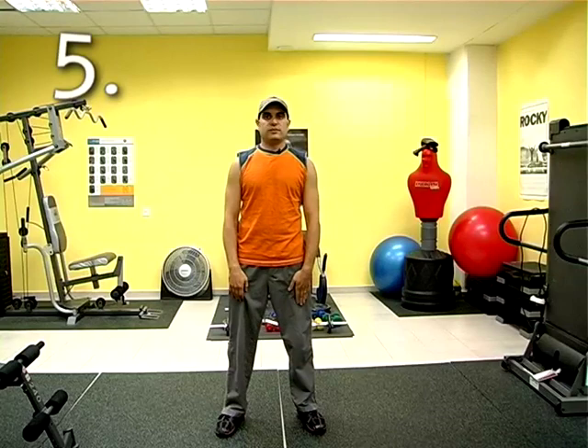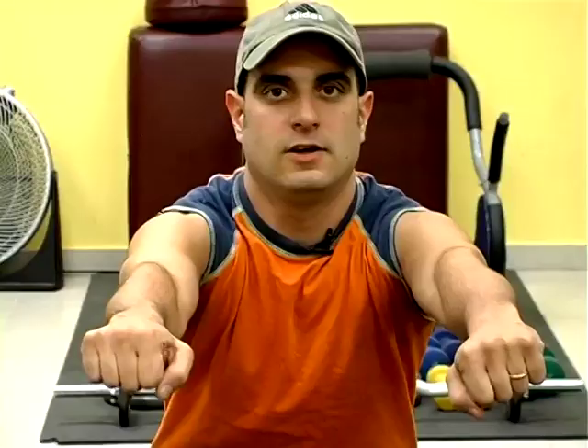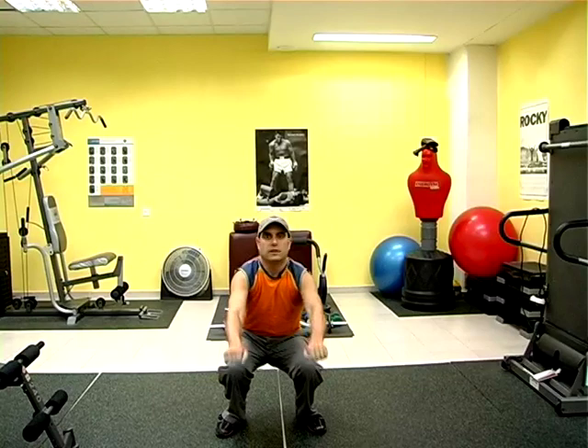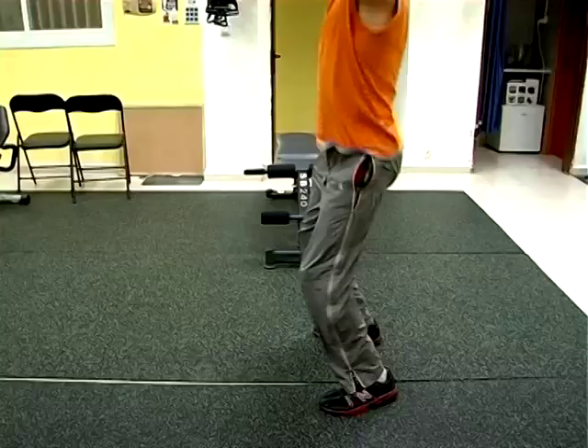Now, this last move — this is the squat press. Squat and press. You come down like you're about to sit in a chair, extending the arms up. This way, you're using major muscle groups. This is the final part of our warm-up, and now we're ready to go.